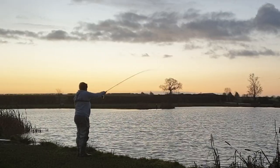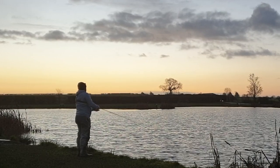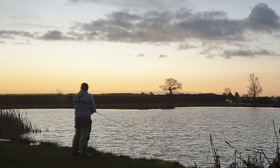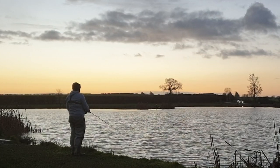My setup for today is the Rio sink tip line with an eight foot, eight pound fluorocarbon leader. I've gone for the single snake with a tungsten bead and I'm stripping it back to give it plenty of movement.